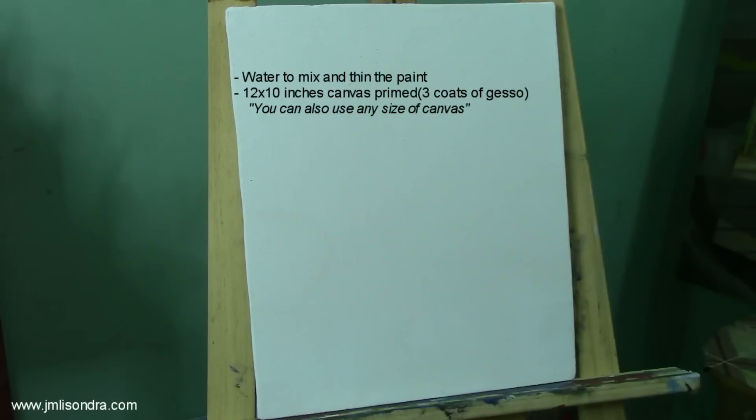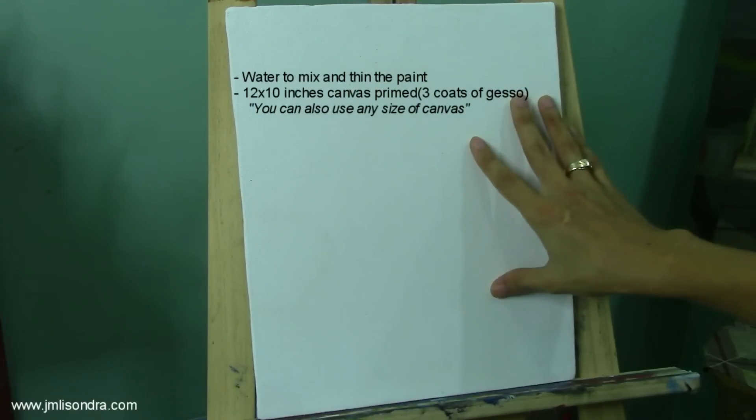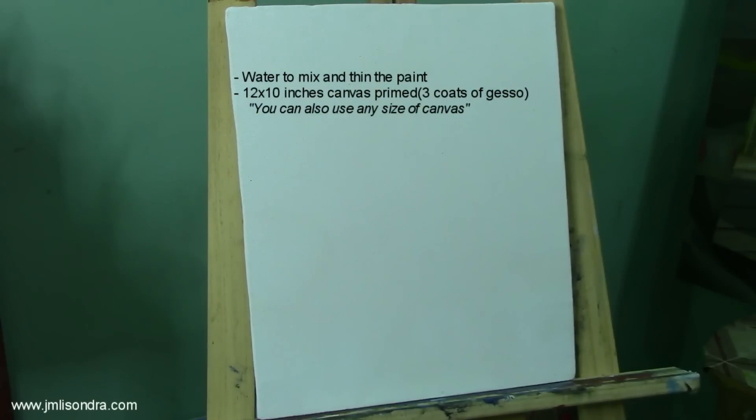Water is used to thin the paint, and this is my canvas. It's 12 by 10 inches. It has three coats of primer — I made it myself.